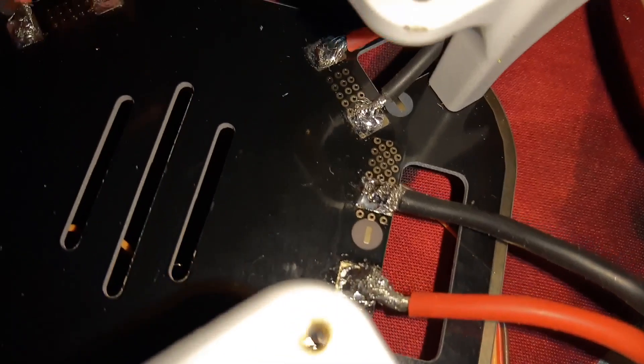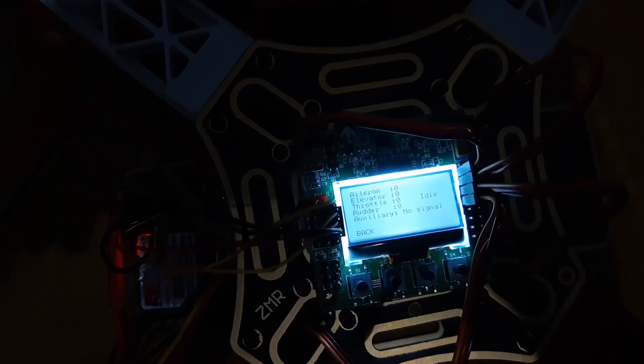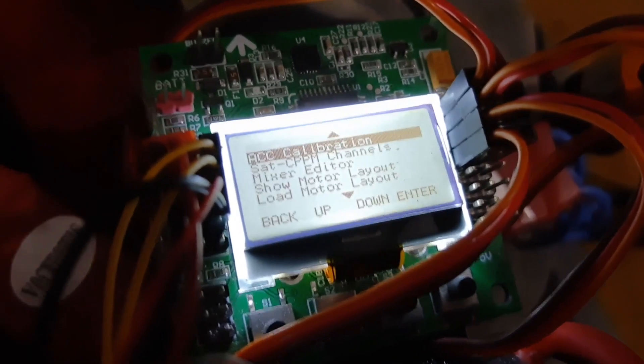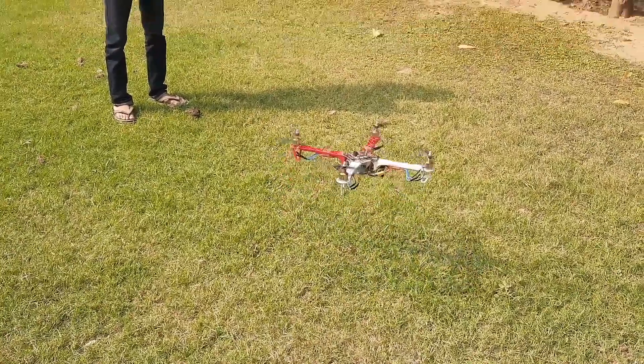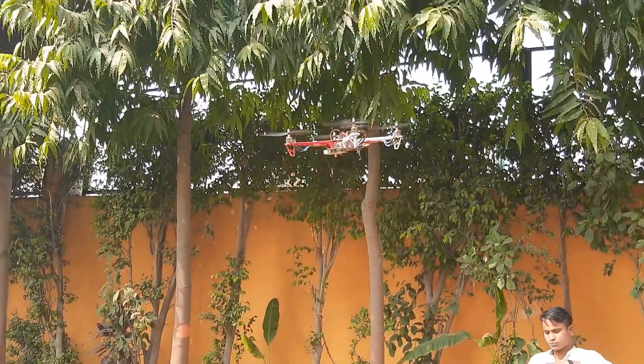First we need to connect the ESC to the power distribution board and assemble the kit. Now let's calibrate the ESC. We set the layout, put the drone on a flat surface, then calibrate the ESC. Now we connect the drone receiver, ESC, and flight controller. Our drone is now ready to fly.